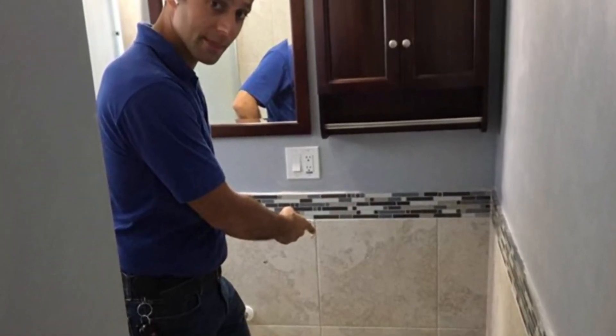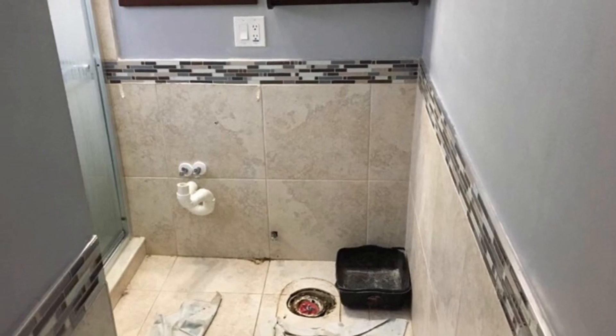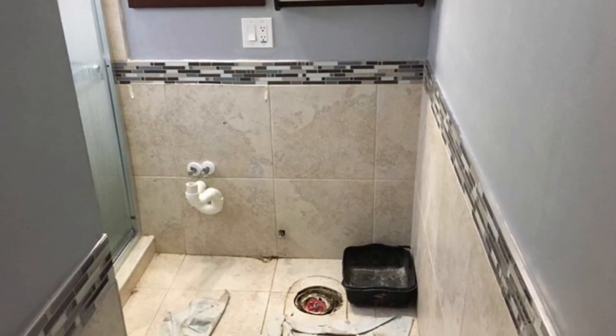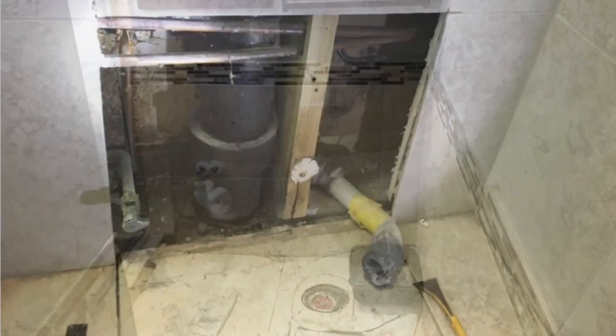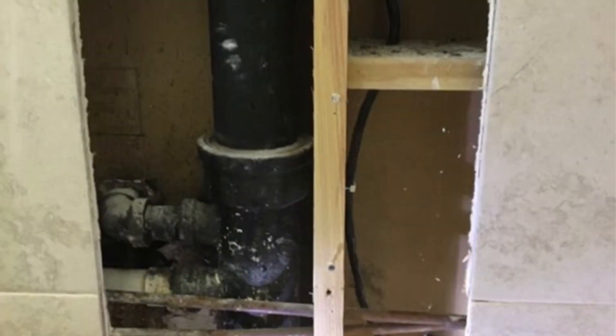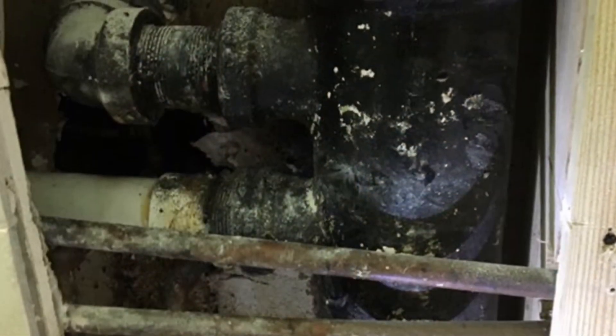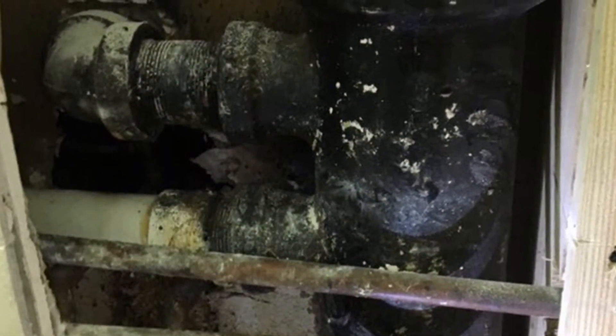So what we're going to be doing today is we're going to try to carefully, surgically remove those tiles. We're going to have to remove the vanity and toilet, get those out of the way. And then remove those tiles carefully to make sure that we can try to put them back afterwards, just to gain access to the piping so that we can repair it. That's what's up today.